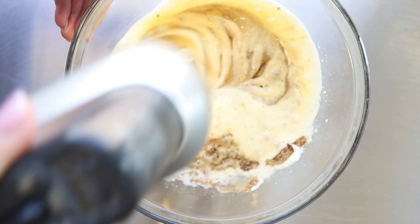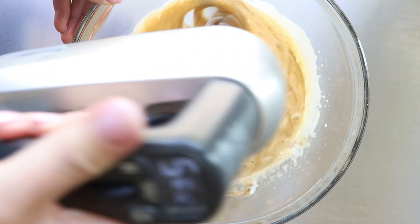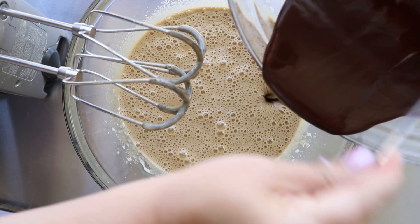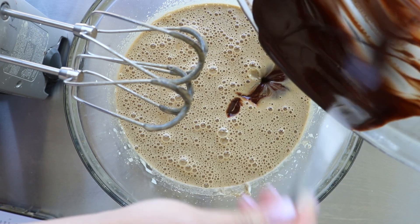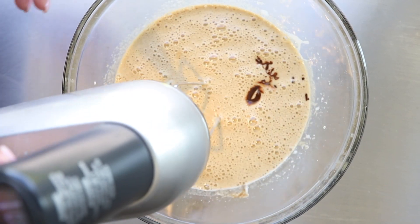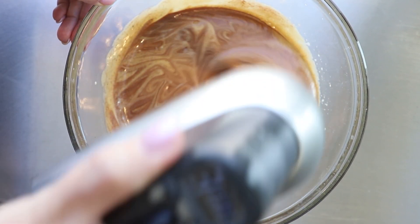Once this is finished, add in that melted chocolate you set aside. It should already be cooled enough that it won't affect the batter. Pour that in with your vanilla — don't forget your vanilla. At this point you can continue to mix with your beaters, but you don't have to. You can mix with a spoon or spatula. It doesn't need to be beaten really well like the eggs and sugar — this is going to come together very quickly, no more than about 10 seconds or so.